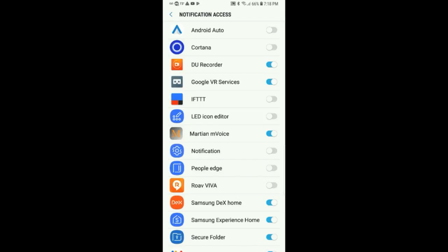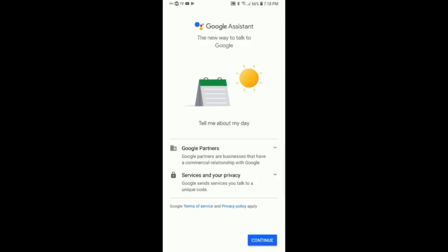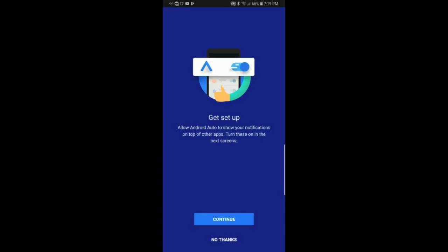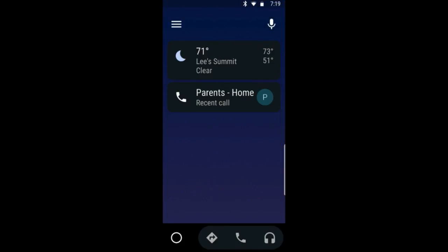On notification access, you need to turn that on because otherwise it won't be able to read text messages — and you can even respond back to them. So we'll click Allow and then Continue. This is one of the secret sauce things. I've got it set through two different systems, and I'll actually be adding a third, so that when the phone senses one of these devices come up it will automatically open Android Auto. Click Got it — now this is pretty much ready to go.